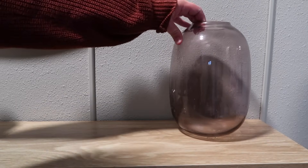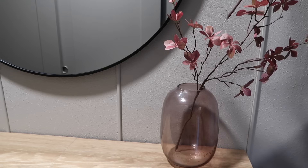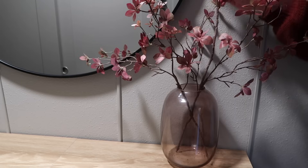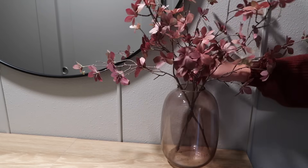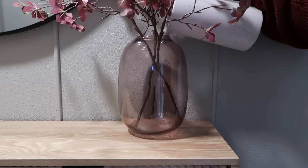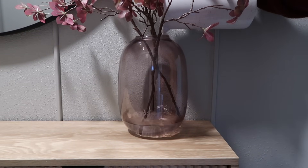I will be bringing in this amber glass vase as well as these stems. They are so beautiful, so sparse and minimal — right up my alley. I love the color variation on these. To make your faux stems look real, I always love to add some water, especially if it's a clear vase like this. It just makes it look as if they're real.